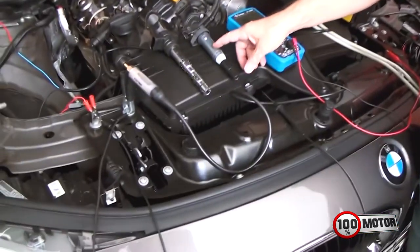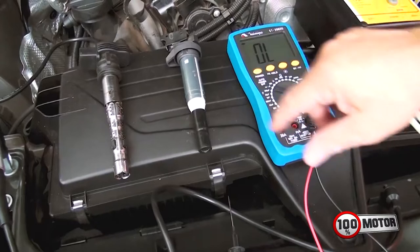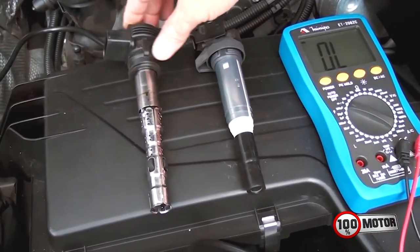Essa daqui é a bobina de ignição da BMW, tá certo? E essa outra aqui é do Jetta Passat, tá ok?